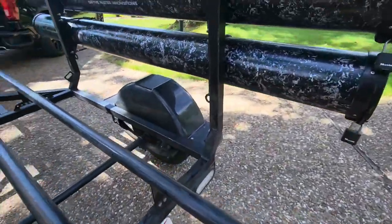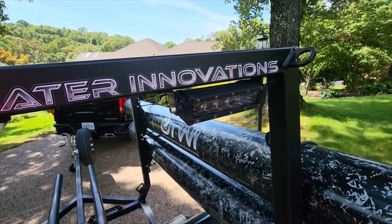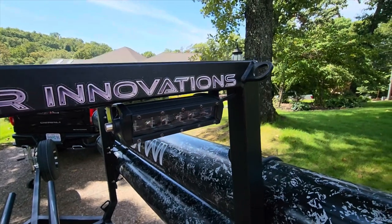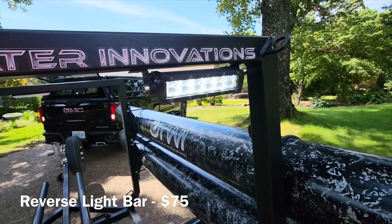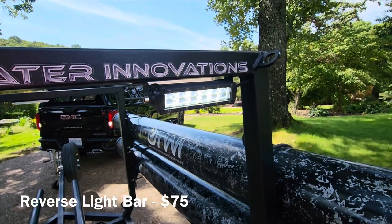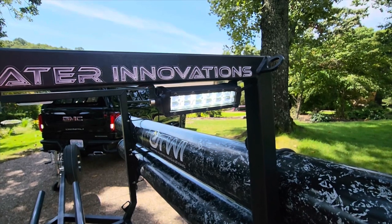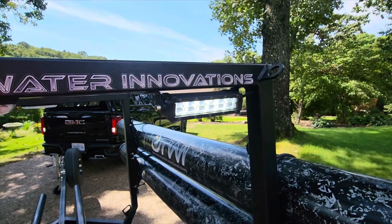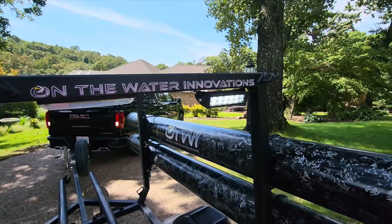Another adder that I think is definitely worth it is this backup light — highly, highly recommend it. I'll turn it on and show you what it looks like. Look how bright that is. It works fantastic when you're backing the trailer up in low-light conditions. A lot of times if you're a tournament fisherman or a smart fisherman, you're going to be going out early in the morning when it's dark or in the evening. I think one light is about all you need in that regard.